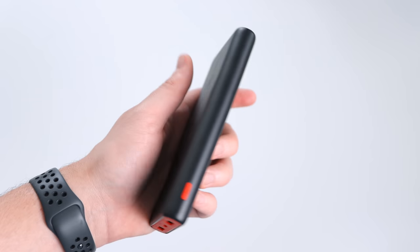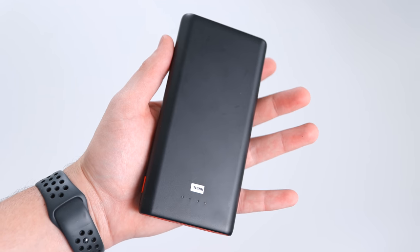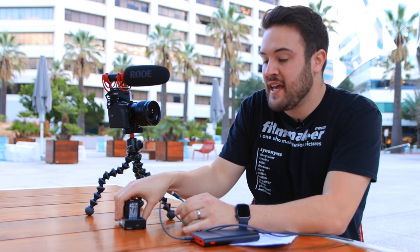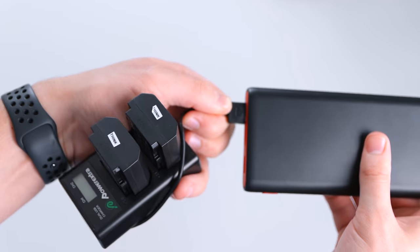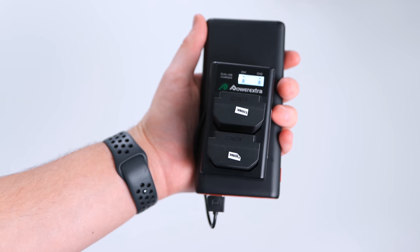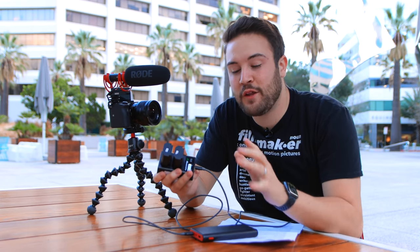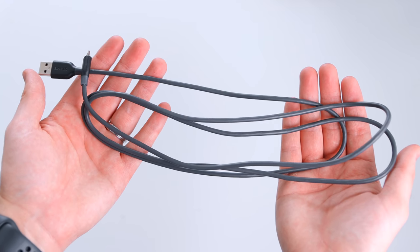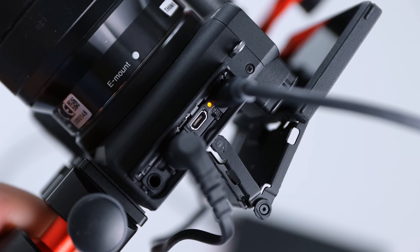For an extra $30 you can get this power bank that's strong enough to actually charge these batteries. It has a lot of juice and is going to last you a few days, charging the batteries quite a few times. You can toss it in your backpack and charge your batteries on the go. With the six-foot cable, you can also plug it directly into the camera — the power bank in your pocket or backpack — and charge your camera while you're shooting.